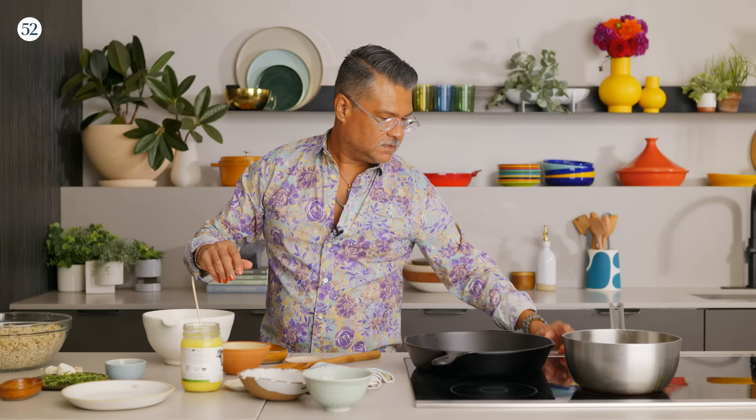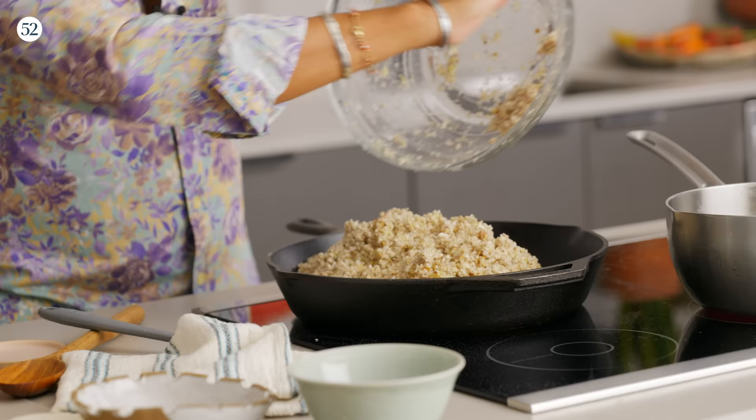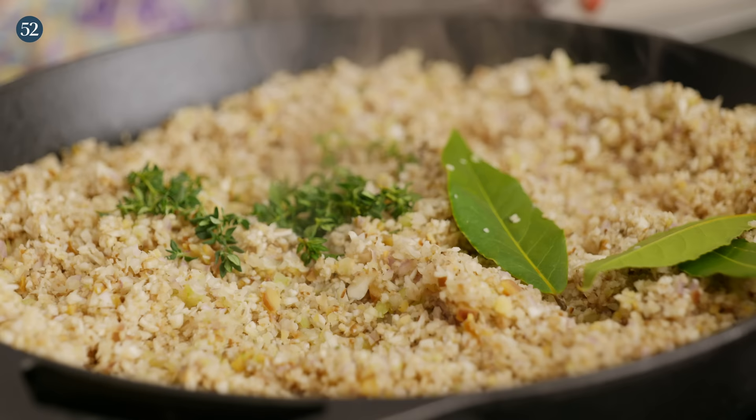Just throw it in there. Same thing as before — beef tallow. Mushrooms love a lot of fat, so don't be stingy. In they all go — and that's exactly what you want to hear. You can just let these hang out. There's a lot of moisture in this skillet right now, so it's going to take a while to evaporate all of that moisture, concentrate the flavors, and give us some browning. I'm going to spread it out in an even layer, and I'm also going to throw in some bay leaves and strip off some thyme leaves.